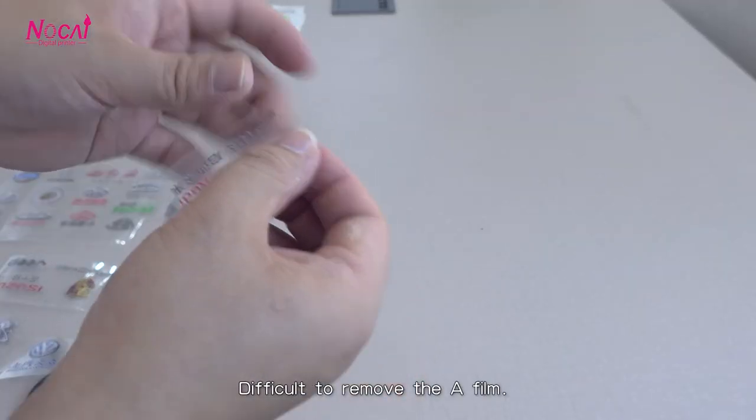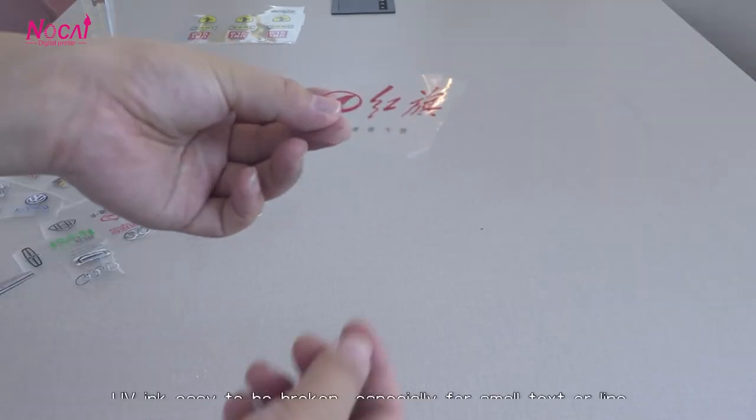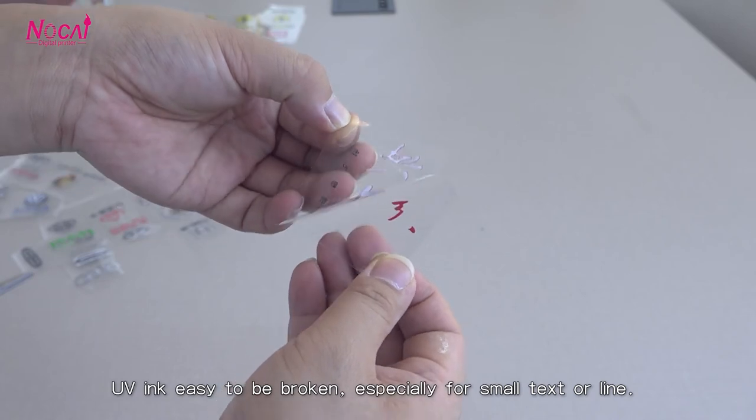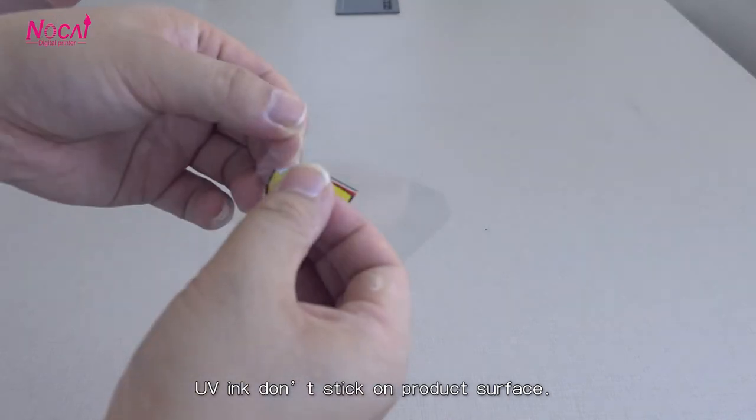These problematic situations include: difficulty removing the A-film, UV ink that easily breaks — especially for small text or lines — and UV ink that doesn't stick to the product surface.